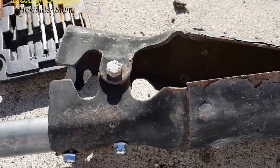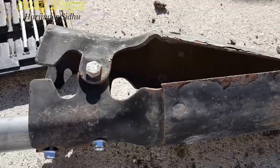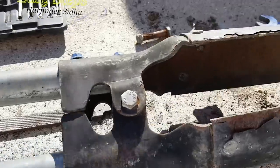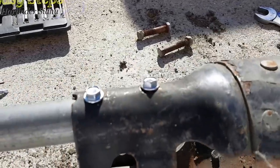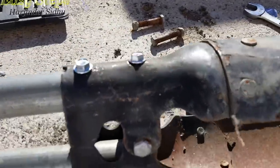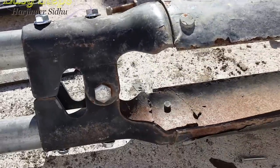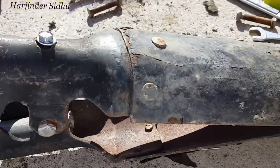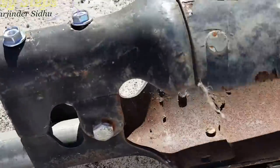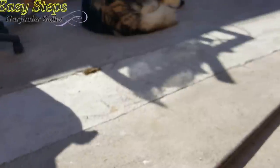Once these two bolts are placed, this hole digger is going to run for life — it's never going to break again. It's easy to fix these broken tools. Ten minutes of work and you can make your tool last long. This is going to last me forever. It's working perfectly fine — two bolts on this side and two bolts on the other side.